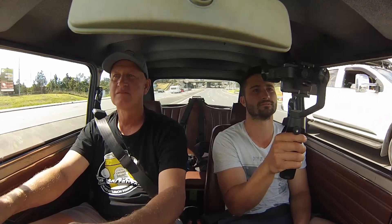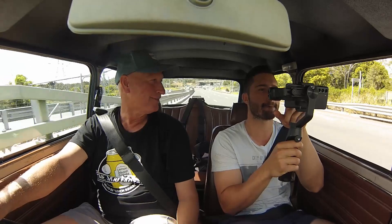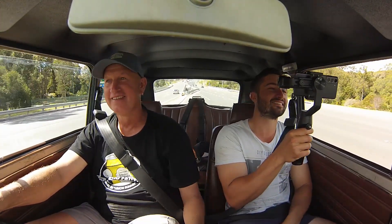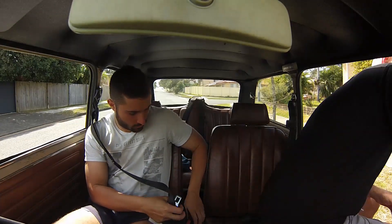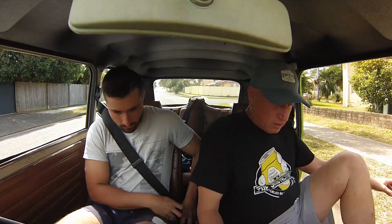As per the norm with classic cars, collectibles, and restored vehicles, you get a lot of attention — waves all the time. Someone at the bus stop was watching as we went past. If I had the money I wouldn't be selling any of them, especially this one. It could do with a detail and a clear coat soon.